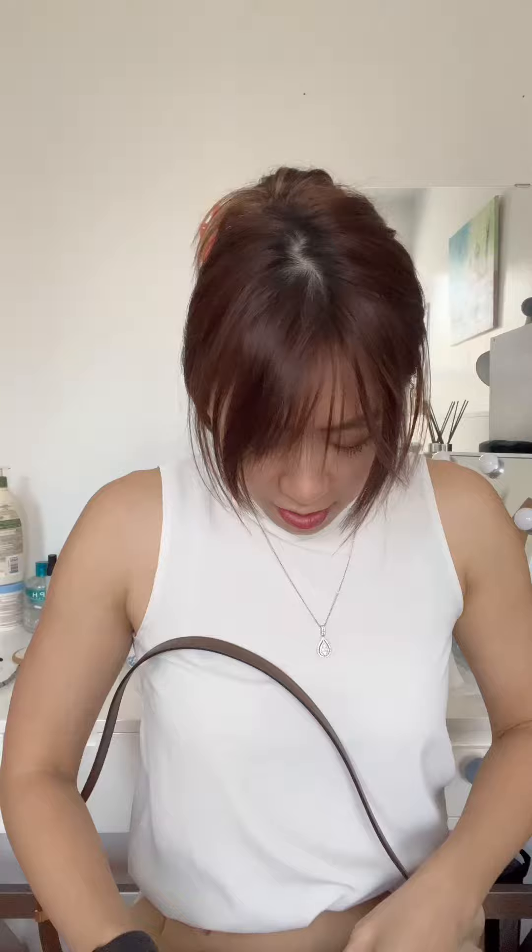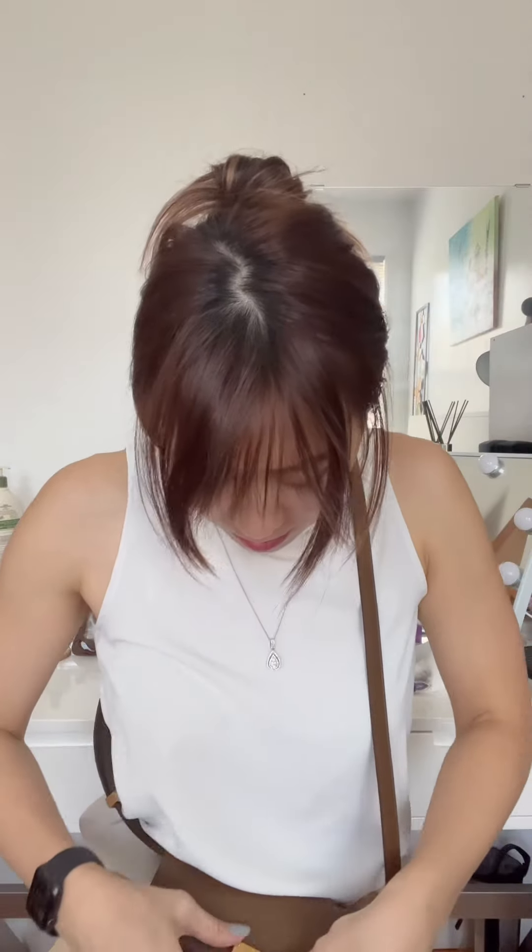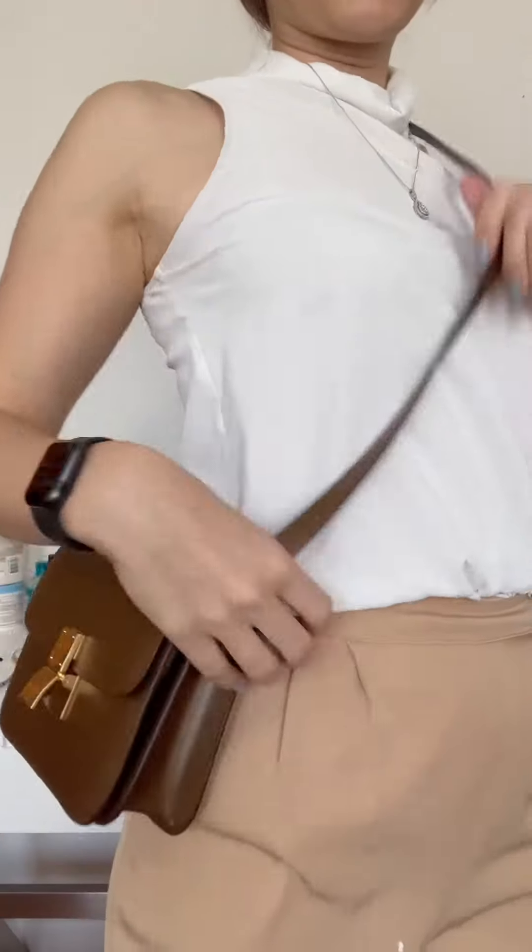Of course I got it backwards. Oh my god. All right, here it is. What do you think? I love it. So I'm gonna put my stuff in — lipstick.